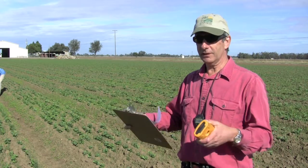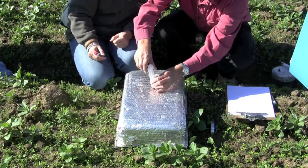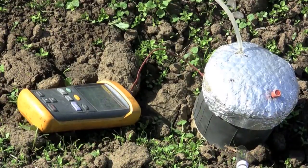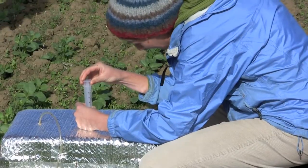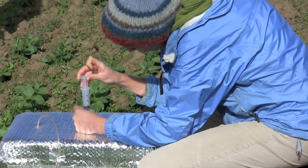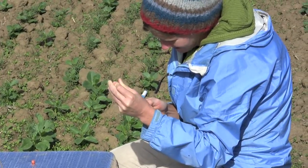We are covering the soil with a chamber and let the nitrous oxide accumulate in there. Then we remove samples at specific times, like at zero and at 30 minutes and at 60 minutes.